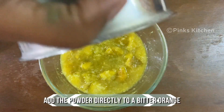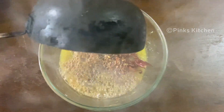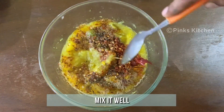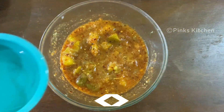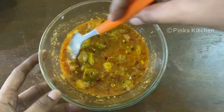Now add the powder directly to the bitter orange. Also fry some mustard seeds in gingelly oil and add it to the bowl. Mix it well. Finally, add two tablespoons of vinegar and mix well.